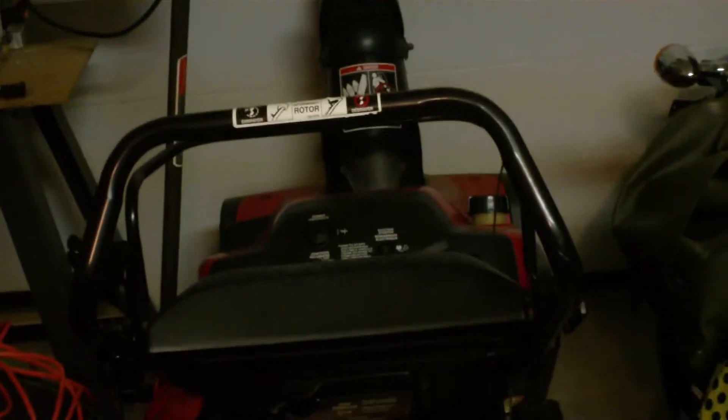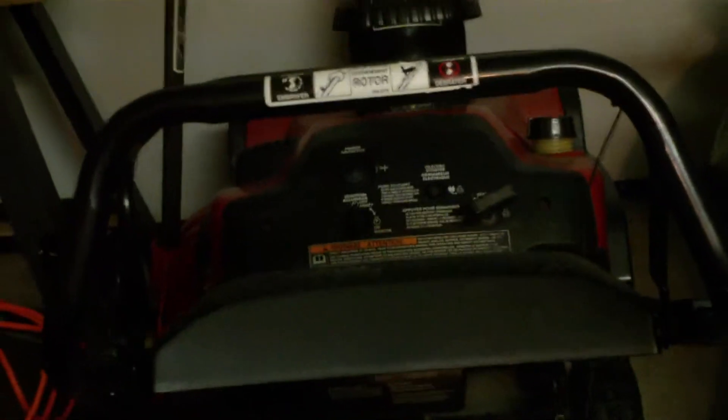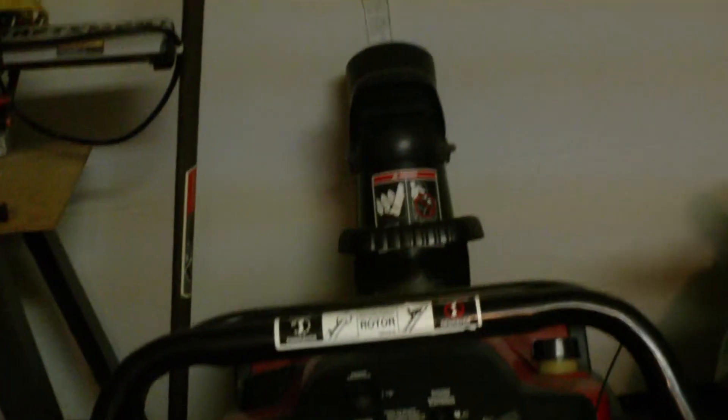I'm going to give it a shot now to make sure it's still functional. I paid 50 bucks for this — I think it's three years ago, this will be my third winter with it. And I did have it out for one session so far this year. It worked pretty good. I think we got about maybe 15 centimeters of snow.